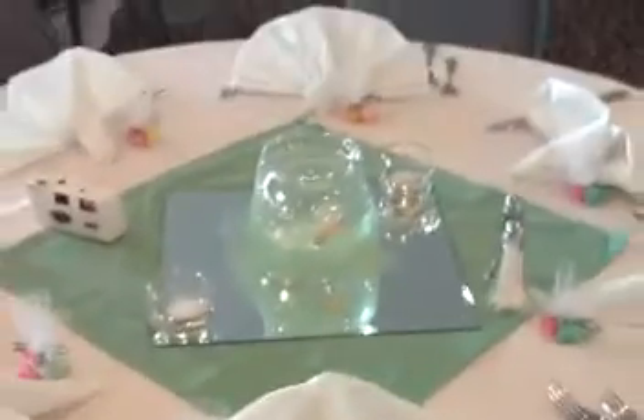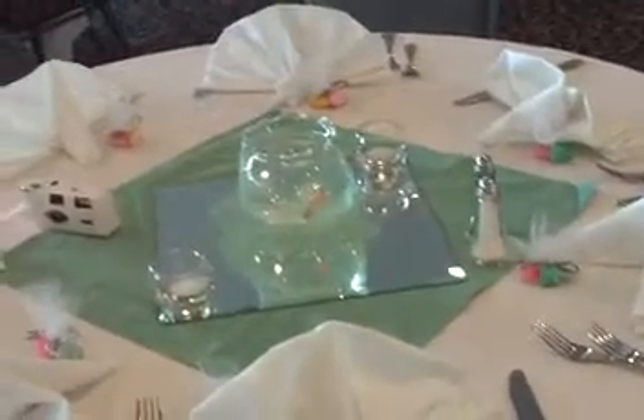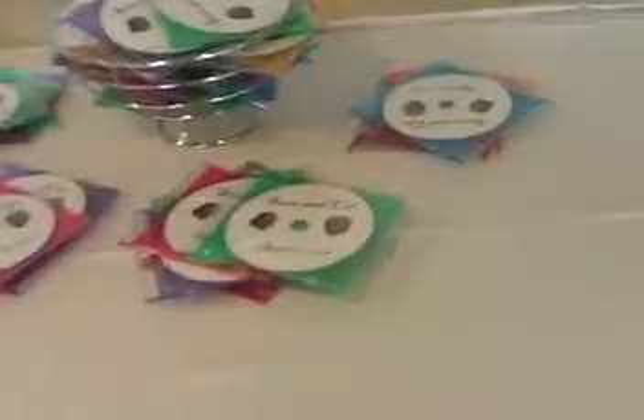Very cute. And then they just have a sea foam green napkin off-centered with a mirror tile with two votives. It's very nice.